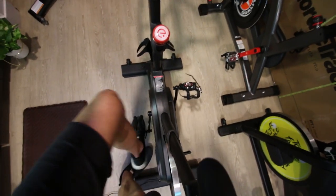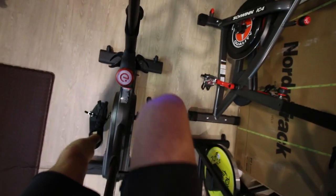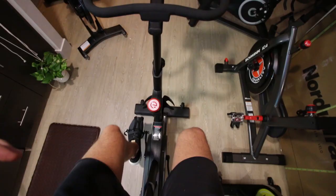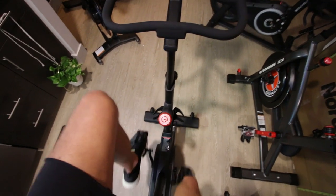Let me give you my very first unfiltered thoughts on this bike. I've got the cages adjusted to fit my large size 14 shoe — that one's a little snug. Got the cages situated for me.